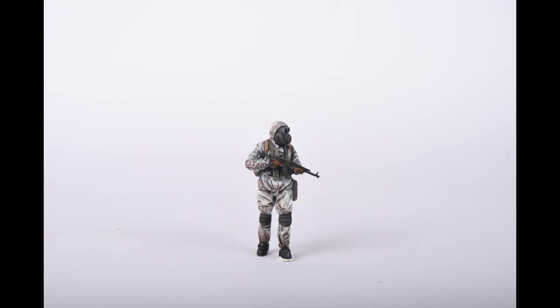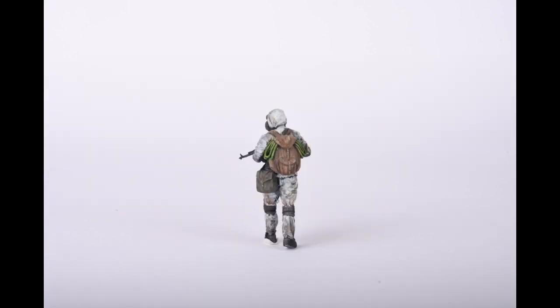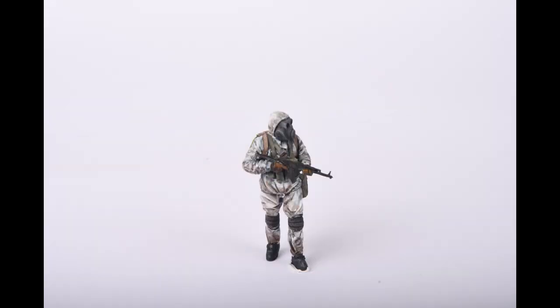Here's the finished figure. It was great fun to paint — so much detail to bring out — and it was really interesting trying to achieve a natural winter camouflage effect. I have to thank The Last Cavalry for their excellent winter camo tutorial. Next week I'll be dealing with the diorama base, so thanks again for watching and I'll see you next week. Take care.